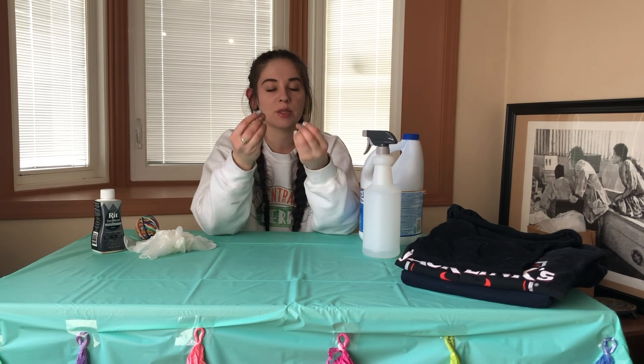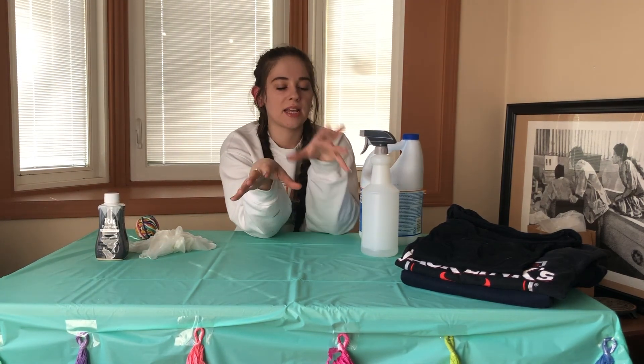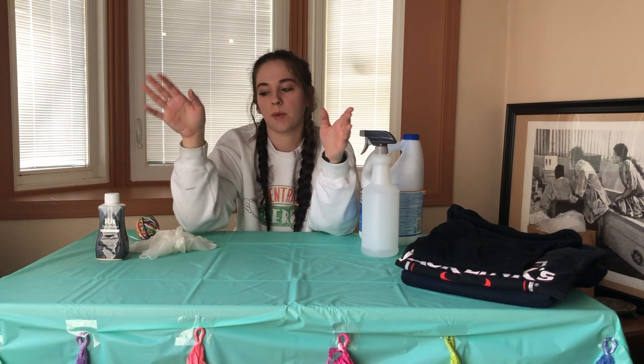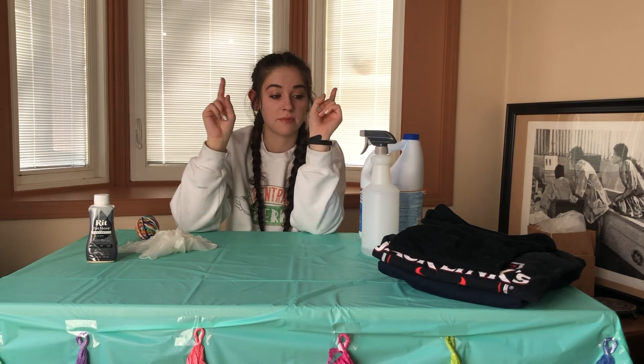Hey there, my name is Courtney and welcome to my new DIY channel. Today I'm going to be dyeing and bleaching some t-shirts. I've seen a lot of people do some really cool things, but I haven't seen anyone try the things that I want to try. The white shirts are currently being washed so they can be prepared to be dyed with black dye, and I'm going to bring in some fun ideas I don't think anybody has tried yet.